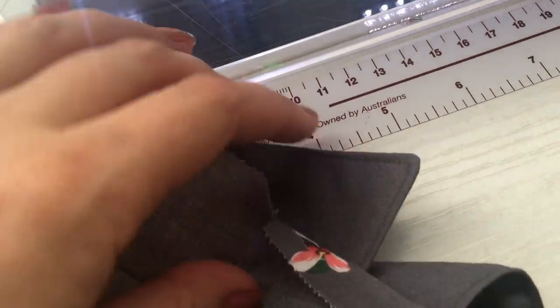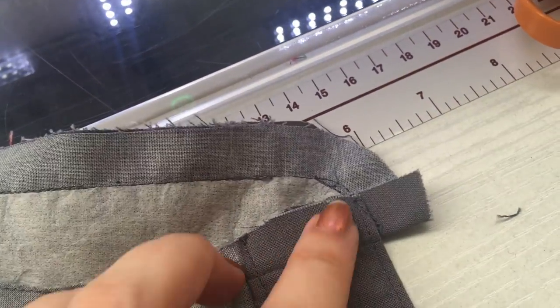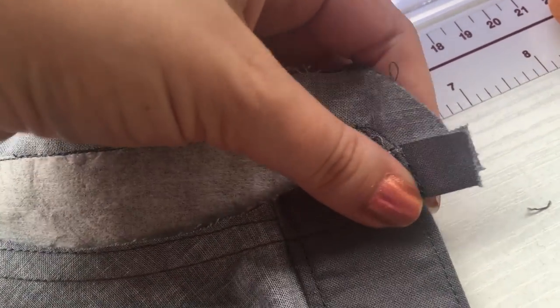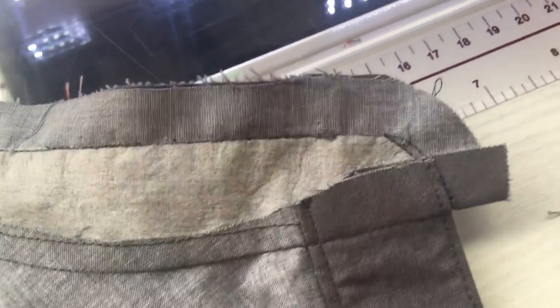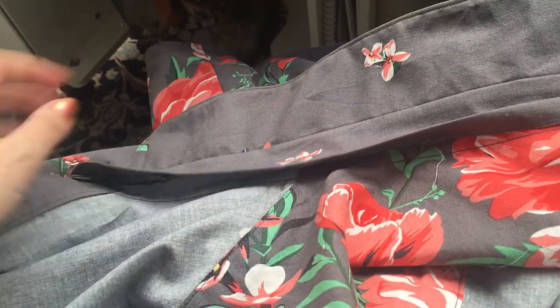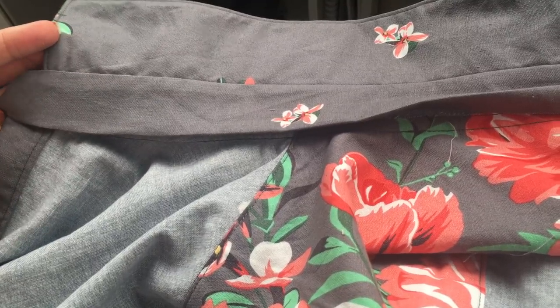The under collar is attached, so I'm going to trim it all down and then turn it out and press it thoroughly. Leave a decent amount of seam allowance around this area — it will be a little bulky but it will make life easier when you're trying to tuck everything and make it behave, trust me. Everything's pressed and I've turned the seam allowance under and pressed it all the way through, so I'm now going to pin it down and top stitch the entire way around.